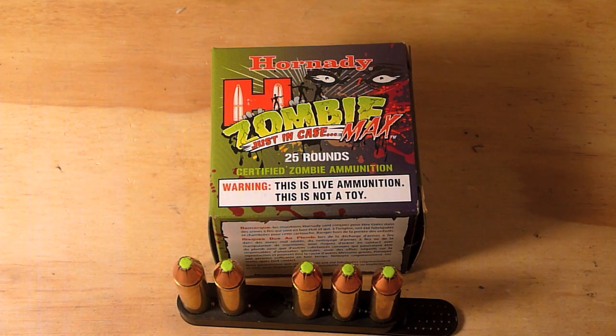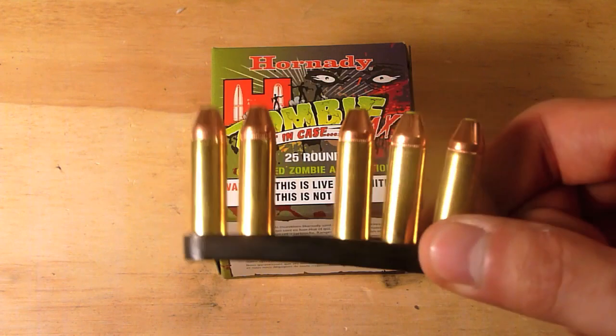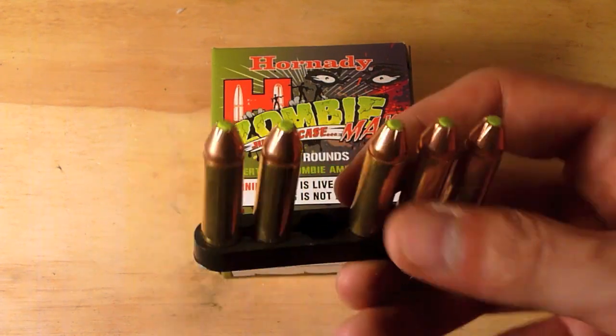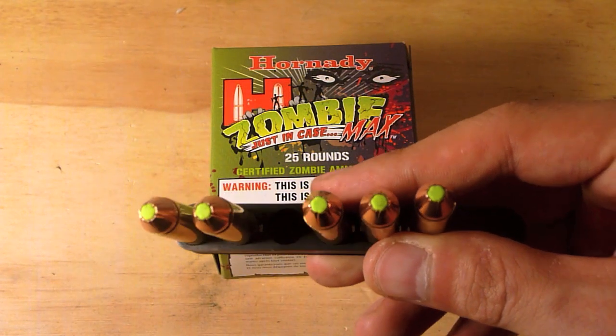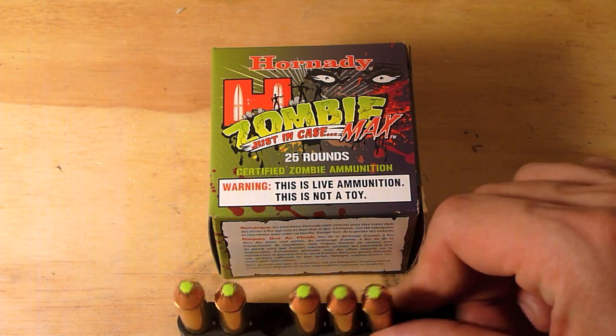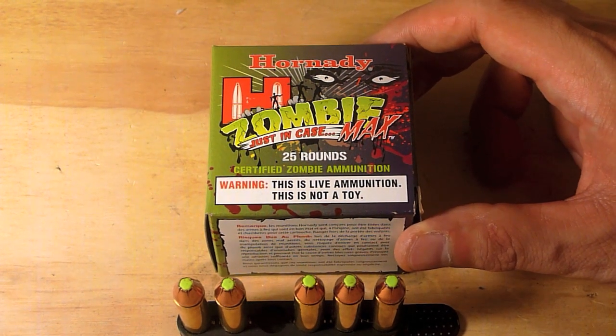I picked it up only because they didn't have any Critical Defense, and since it's so similar I decided I'd give it a whirl. The only differences are it comes in a brass case instead of nickel-plated brass, and it has a neon green flex tip instead of the red flex tip. This ran about $17.99 a box, so a little cheaper than the Critical Defense.